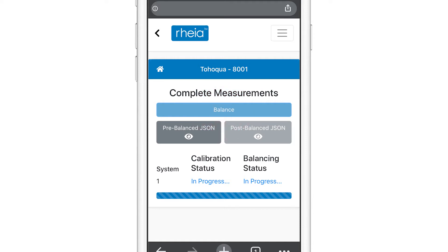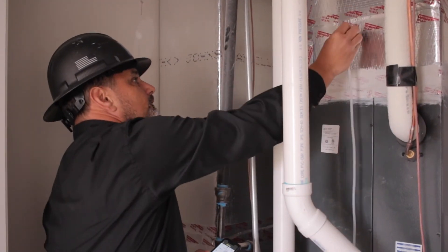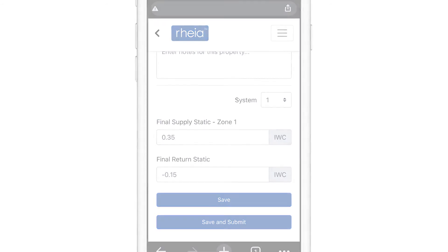This confirms all readings with the Manual J design. Once selected, you will see the areas that need to be adjusted. Go back to those diffusers and make the final adjustments. When this is complete, you will take a final static pressure test, enter it into the application, and select Final Commission. You will receive commission success and your home is now commissioned based on the Manual J design.